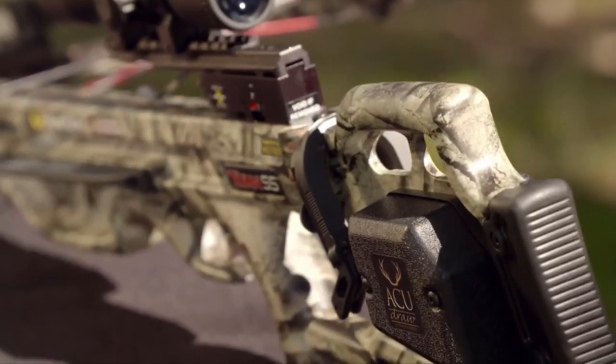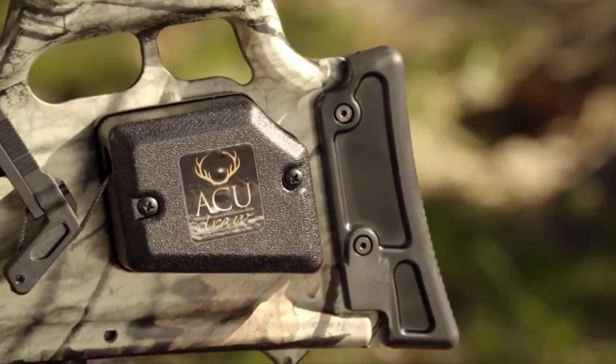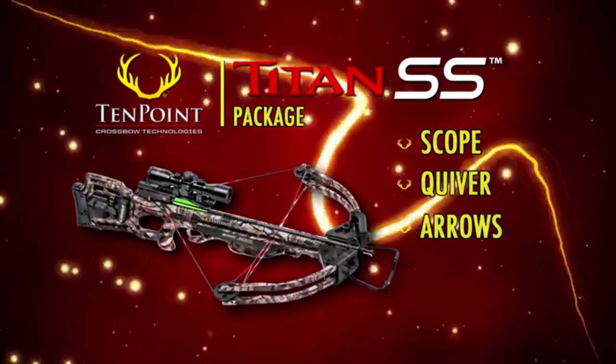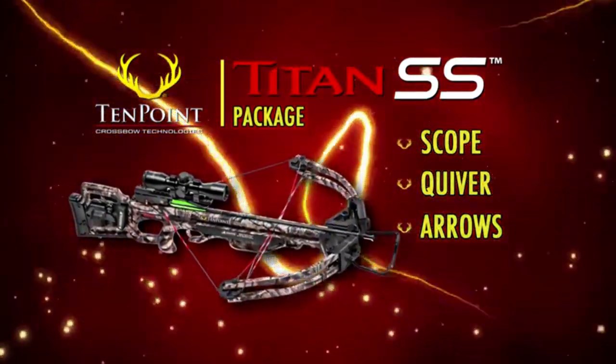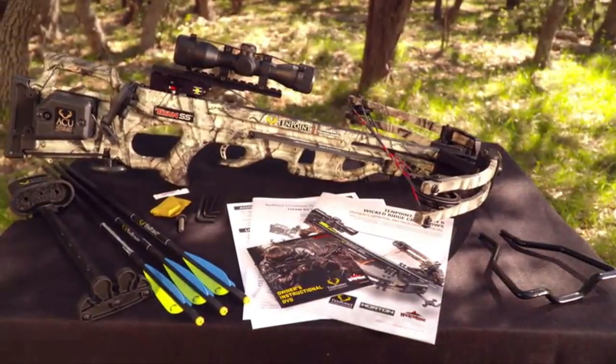The model is available with or without one of TenPoint's two patented cocking units, the AccuDraw or AccuDraw 50, and is sold as a complete package which includes the scope, quiver, and arrows. It's pre-sited at the factory and ready for the woods.